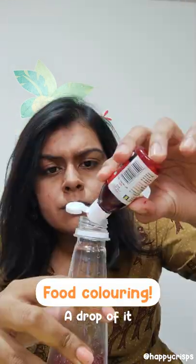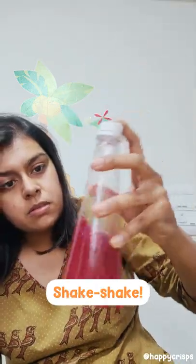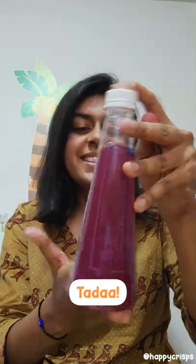Then add some food coloring, just one drop of it. Then you can add glycerin or clear glue, varying the quantity. Shake it again and that's it — you're done.